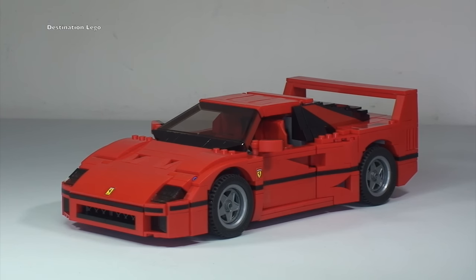I'm sure you will agree with me, but if you don't let me know — I believe, and I certainly think, that LEGO have done a fantastic job at recreating the iconic Ferrari F40. I think it looks absolutely stunning.